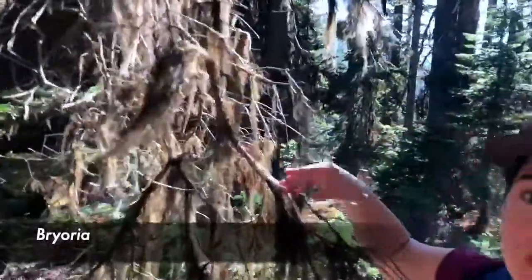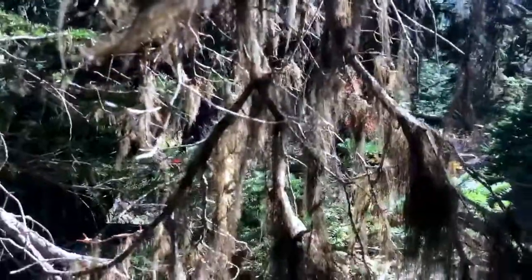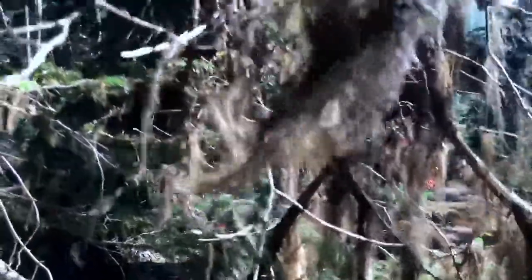This is a hair lichen called Bryoria. Bryoria is the darkest of the hair lichens — you might be familiar with Usnea and Alectoria.